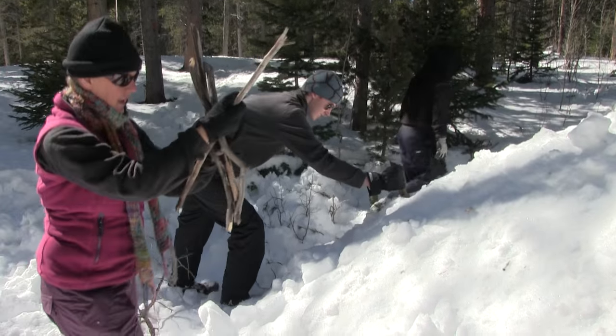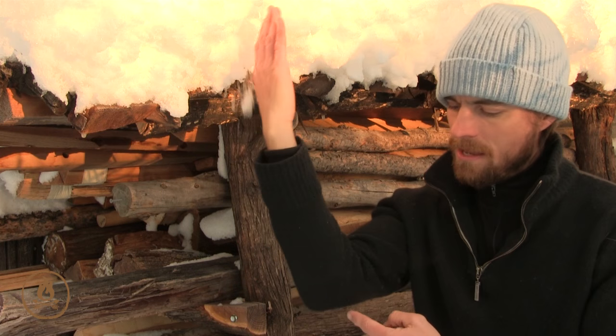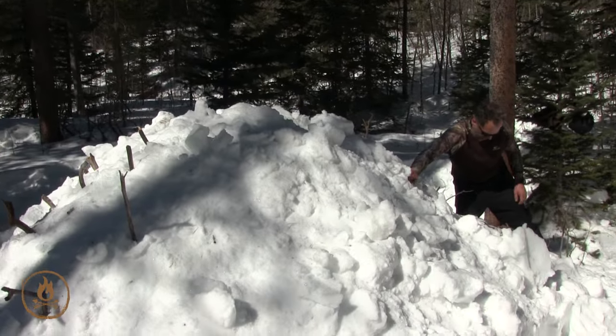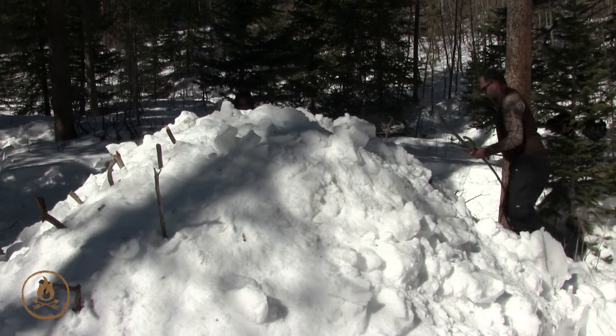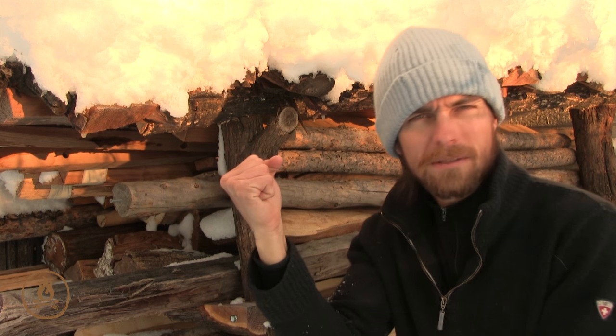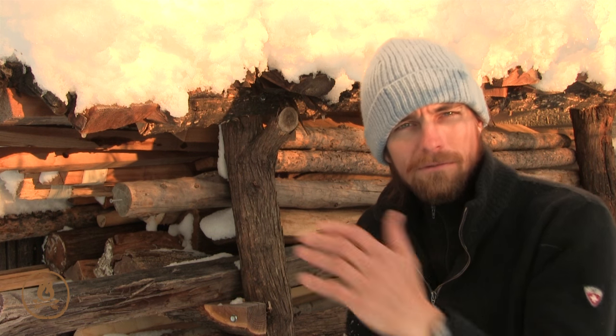After you've created your pile, gather 20 to 30 sticks from elbow to fingertip length. Make a pincushion out of your dome pile — grab those sticks from the end and slide them all the way in until your hand hits the snow, so they stick out about four inches. Aim for the center of the mound. These are going to act as depth gauges later when you're hollowing out from the end.